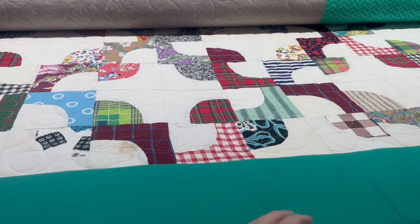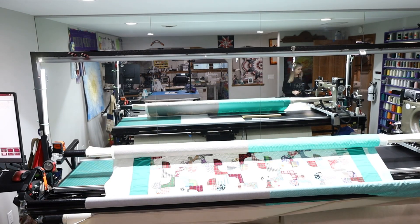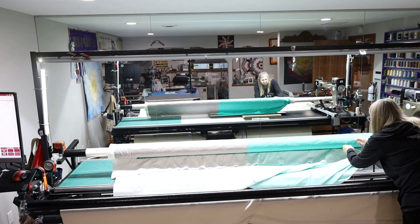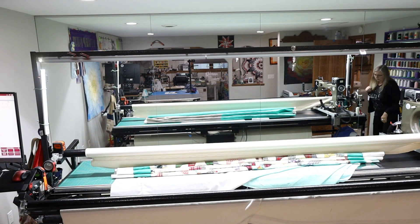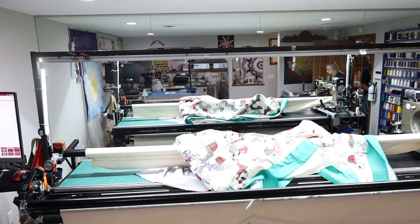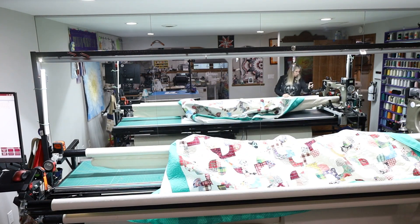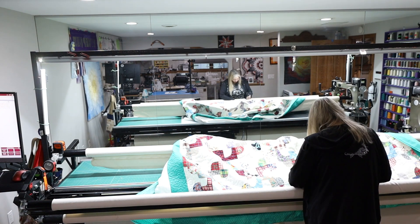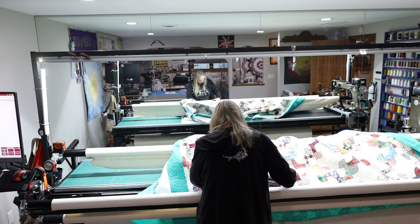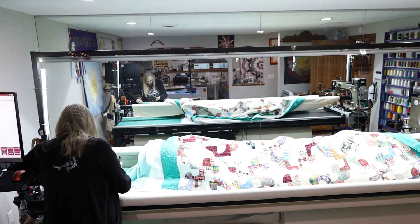I'm going to do this border, then turn it and do the other border. I'm getting ready to turn the quilt, so I'm just pulling it off of the leaders — it's stapled on. I pulled the bottom off and pulled the top off. You can see my husband walking through there with the water hose. I'm just turning the quilt around. It took about 10 minutes to turn the quilt. I'm just re-stapling the sides on now — I don't pin, I staple.